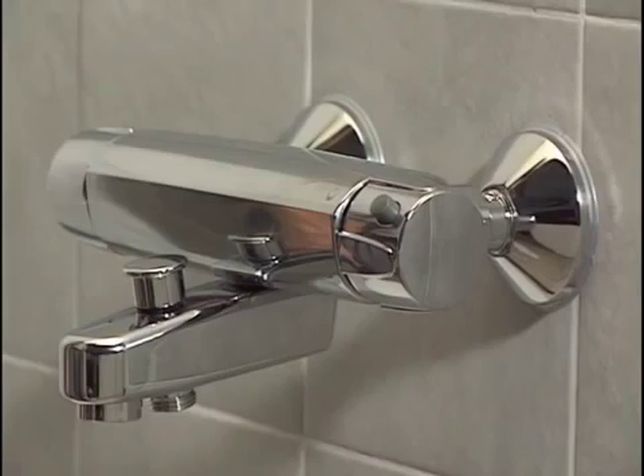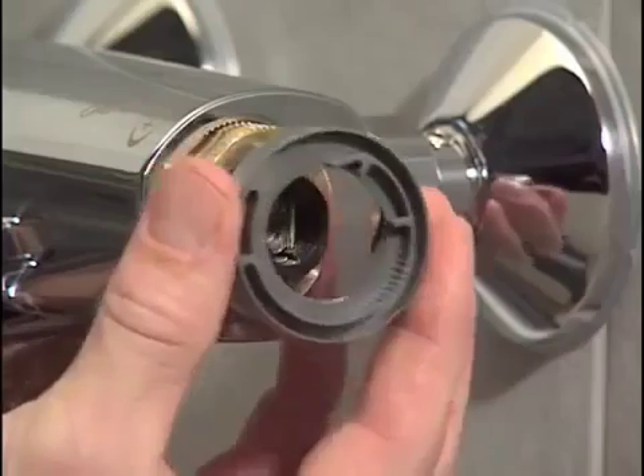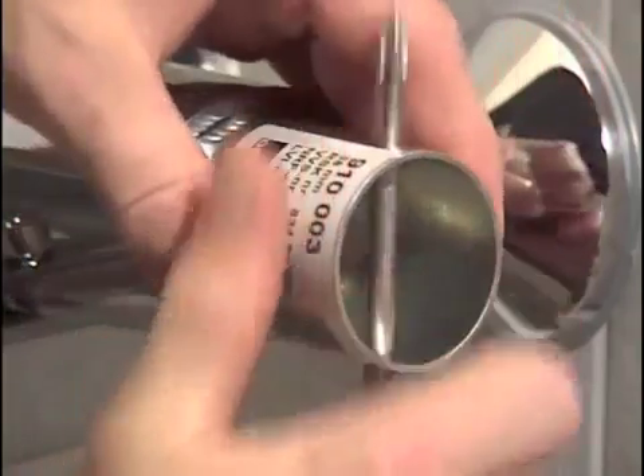If the faucet reacts poorly or not at all to temperature adjustments, the faucet must be serviced. Close the water inlet to the faucet, detach the temperature adjustment handle and limiter by pulling them off, then unscrew the rifled locking nut.